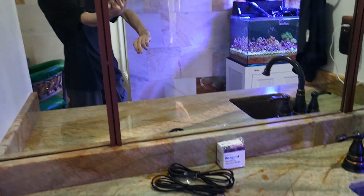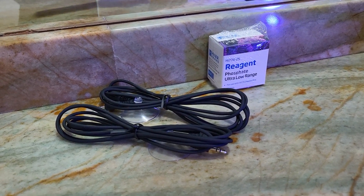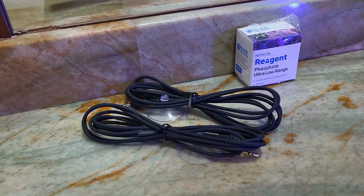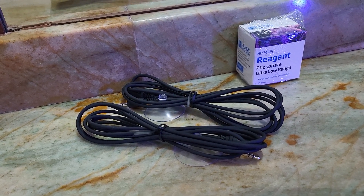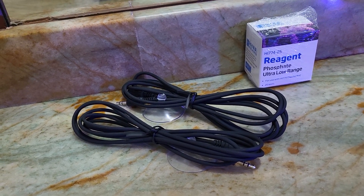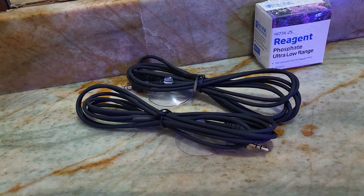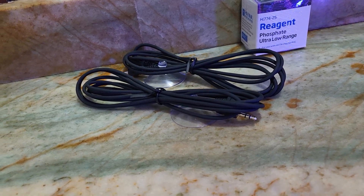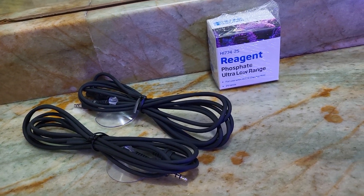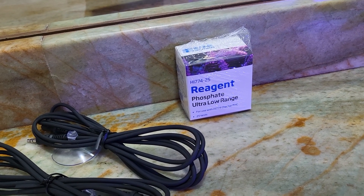Today I got an order in from Bulk Reef Supply. I got some backup thermometer probe tips for the Inkbird thermometer controllers I use on my aquariums to control heating and cooling. It's good to have backup ones ready to go because they can fail every once in a while, and you can quickly switch them out — they're plug-and-play, which is a nice feature of those Inkbird controllers. I also got some phosphate reagent, ultra low range, which is the range I want to use.